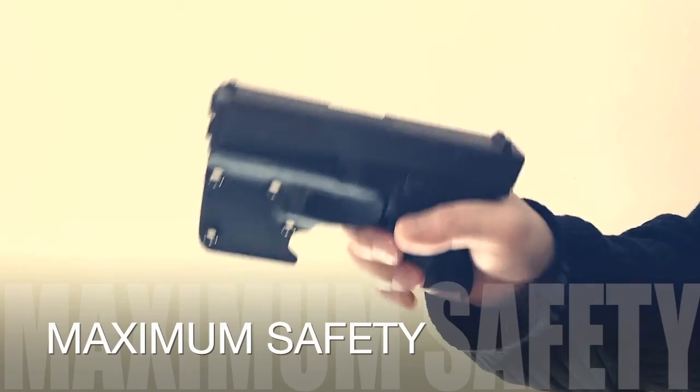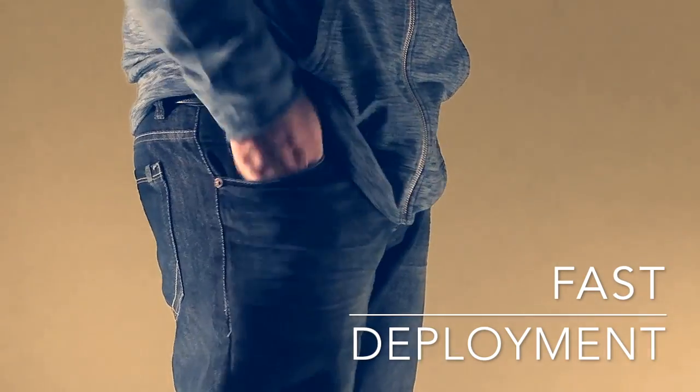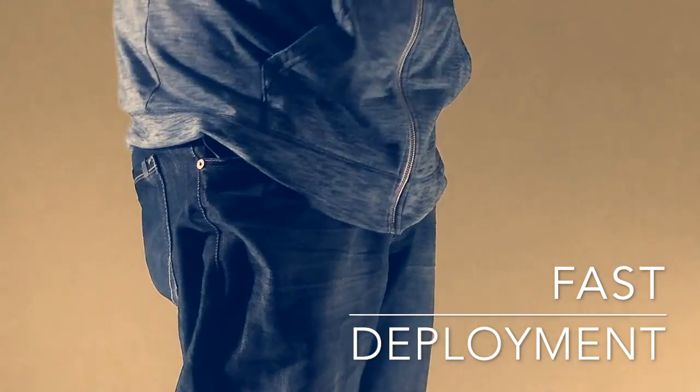Eliminate the possibility of an accidental discharge during the loading and unloading process. The Ariat Eagle pocket hook catches on your pocket for a high-speed, low-drag draw.